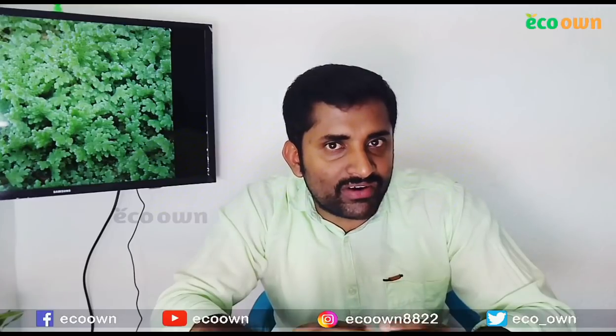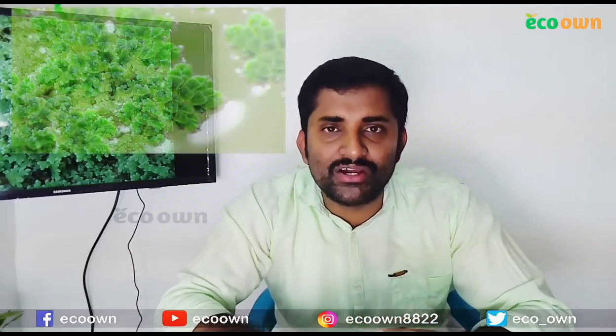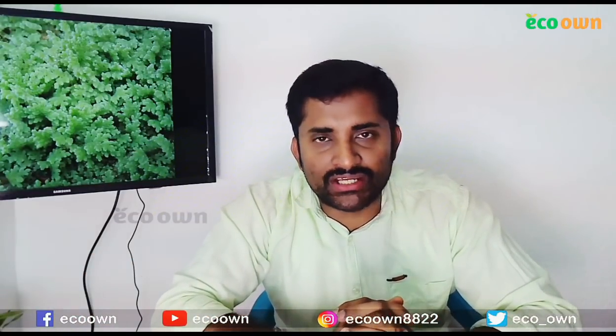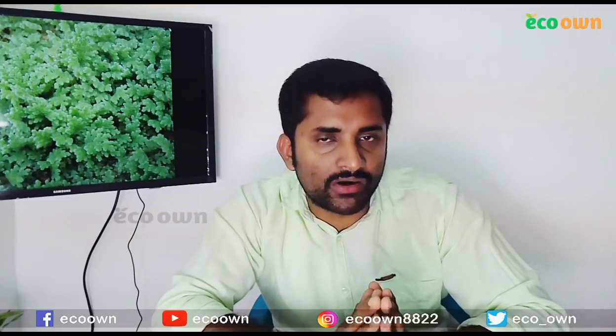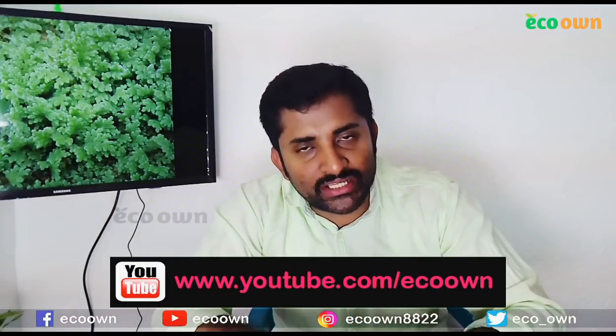In the previous video, I talked about Assola. Assola is not a matter of course. Asola is a good source of nitrogen and protein.